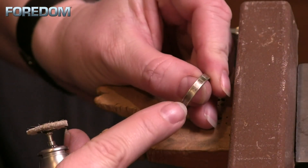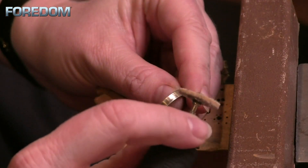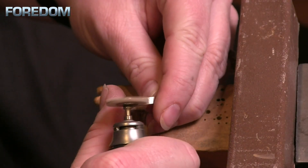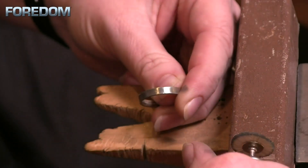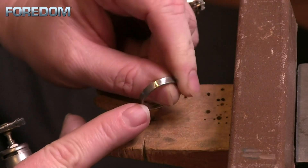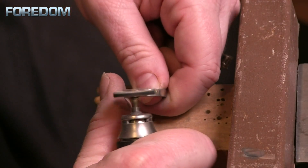Now we're going to revisit this ring with a lot of tarnish on it. I've moved down to a white horse hair and I'm going to use some Tripoli. When you have these bristle brushes, the compound does not stay on them very long, so you're going to have to reload often. Get your compound close to where you're working so you can reload every now and then. It doesn't take a whole lot — just touch it, load it up, and begin to work. You can see we've really knocked down that oxidation. I no longer see any of it, and I did not take a file or sandpaper — just the white horse hair and a little bit of Tripoli.